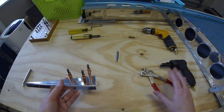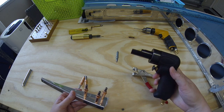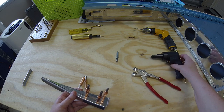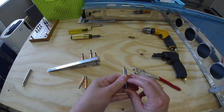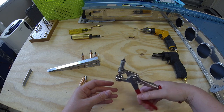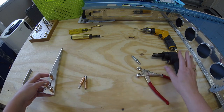Besides the Clico pliers, you might also see us using the Clico gun, which we use with the air compressor. It comes in handy when you're doing a lot of different Clicos, because as I showed you this does take quite a bit of effort. If you imagine doing this over and over trying to get multiple Clicos in and out of the plane, it can get a little tiring, so it's nice to have the gun for that.